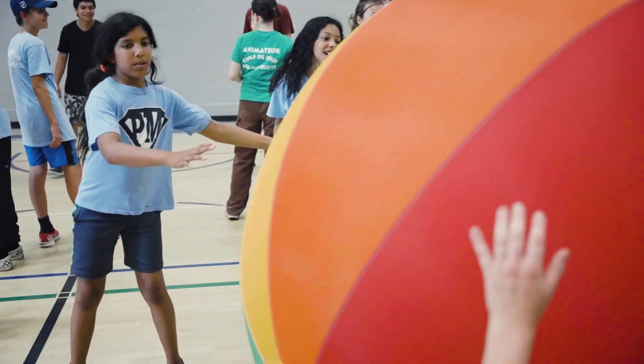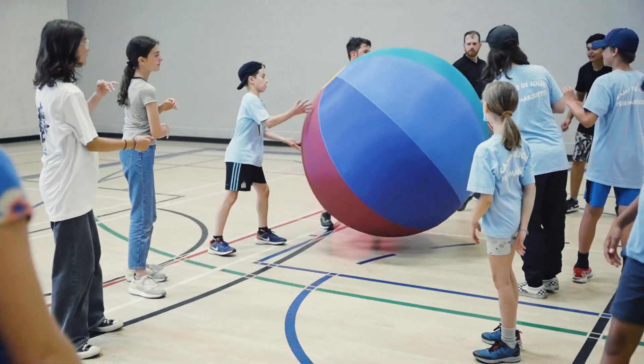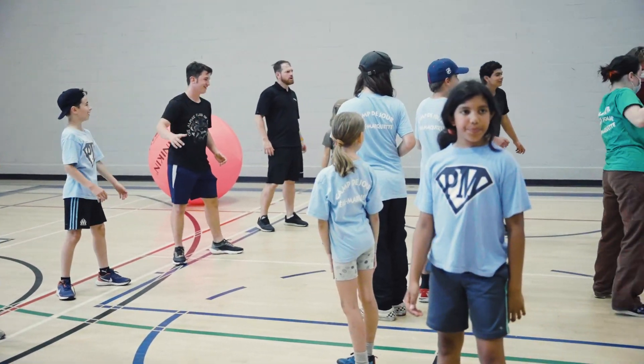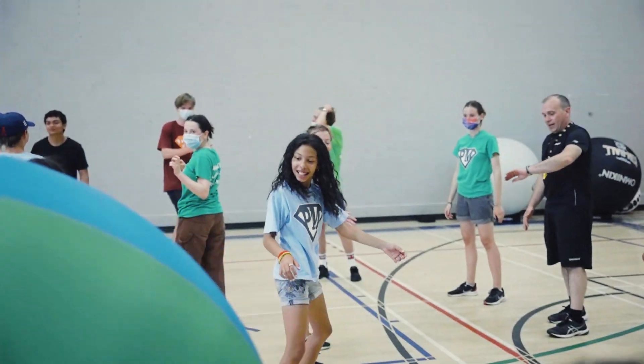Regarding the safety rules for this game, make sure participants remain at their positions so the ball can always circulate between the two circles. Also make sure to mention that participants can only use their hands. Since you have another player right in front of you, if kicking were allowed, some players could get the ball in the face, which we want to avoid.